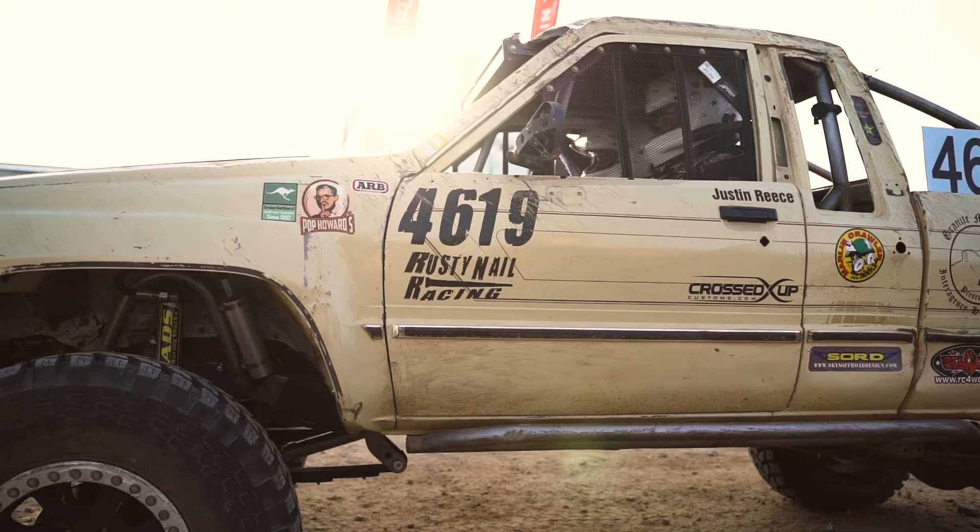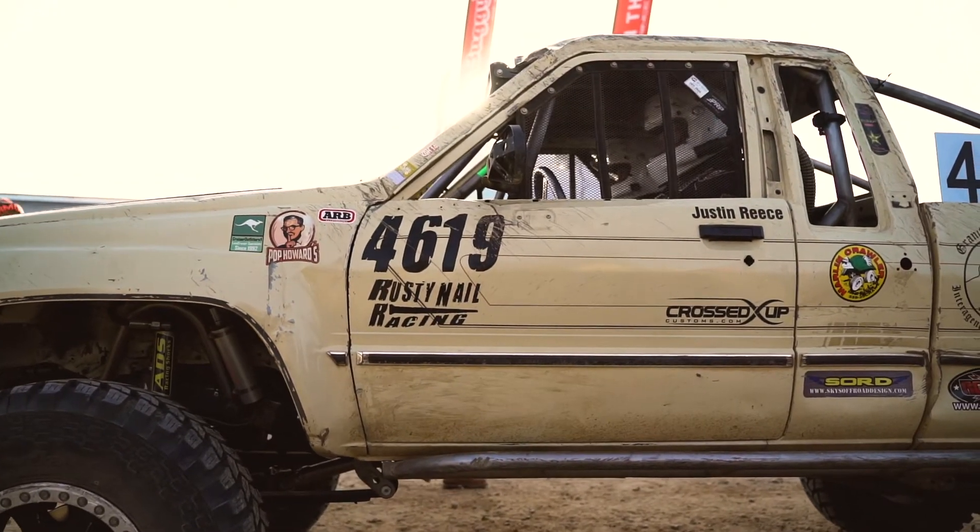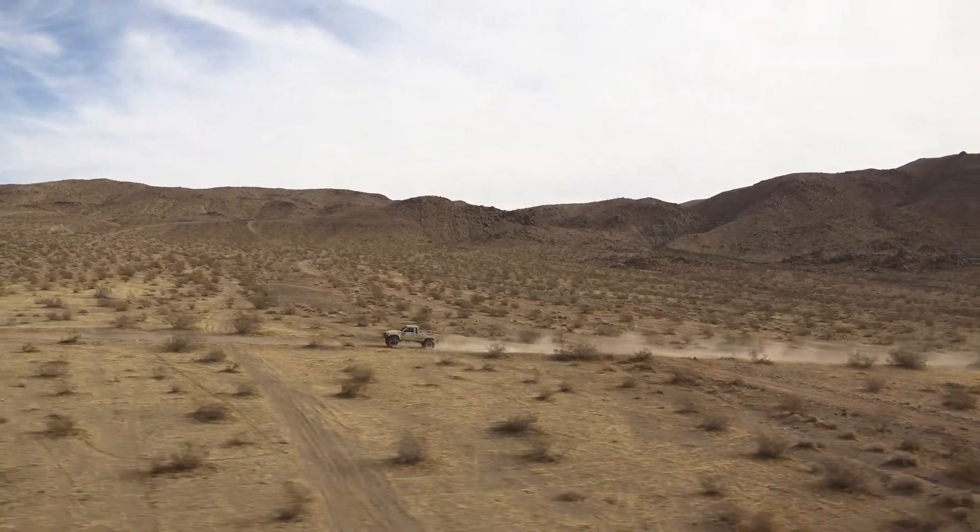ARB Airlockers are another one I buy — I'm not going to take free junk. The cage and all that work was done by a company in Arizona, Cross Step Customs, and myself. I went down there for two weeks and we built this truck in a few months. The biggest thing on the truck — Sky's Off-Road. How do you make leaf springs go fast in the desert? We've been working with Sky's Manufacturing out of Eugene or Springfield, Oregon since 2014 trying to make a spring pack work right.